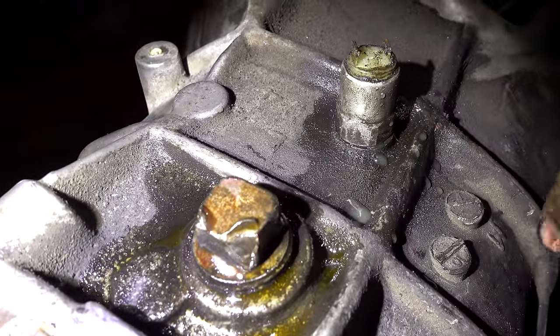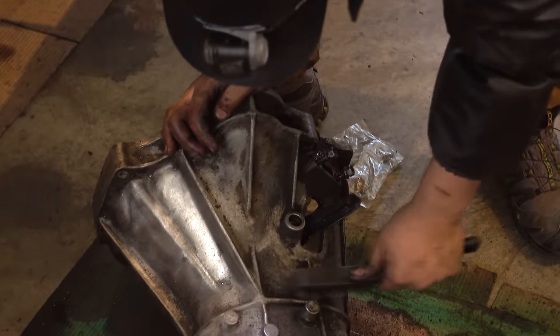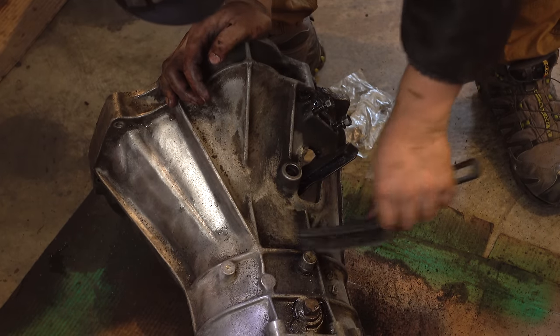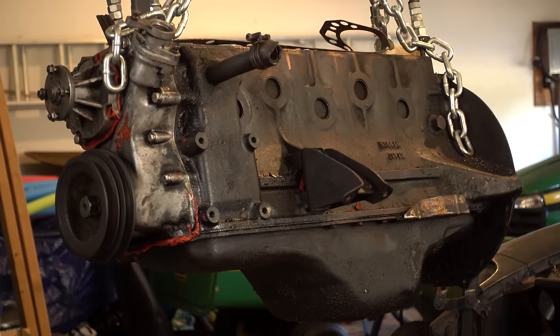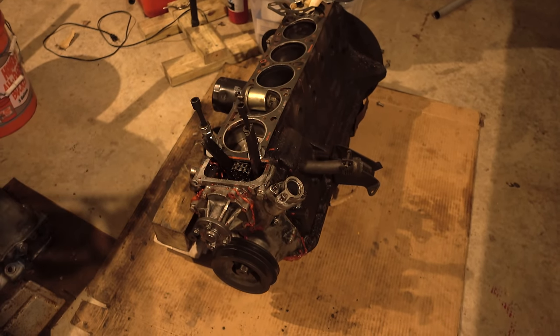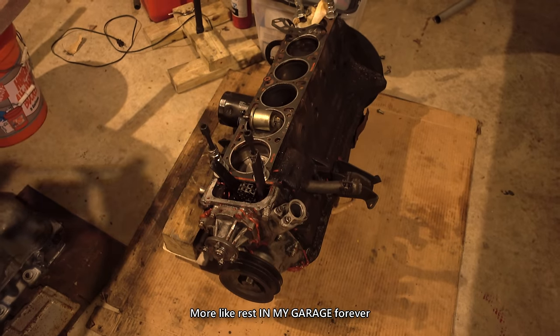You can see the reverse sensor plug for the transmission — it's a little bit rounded there. Brush your teeth morning, noon, and night. Rest in pieces forever.